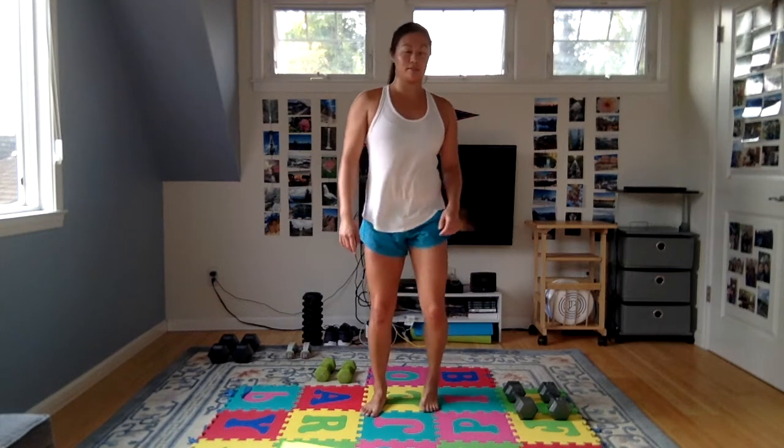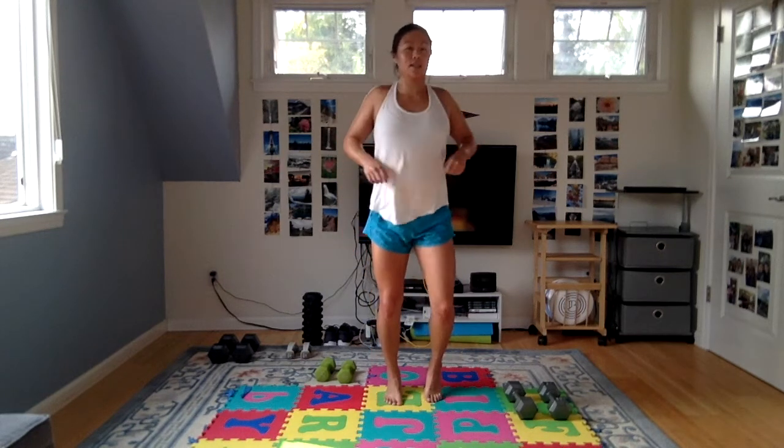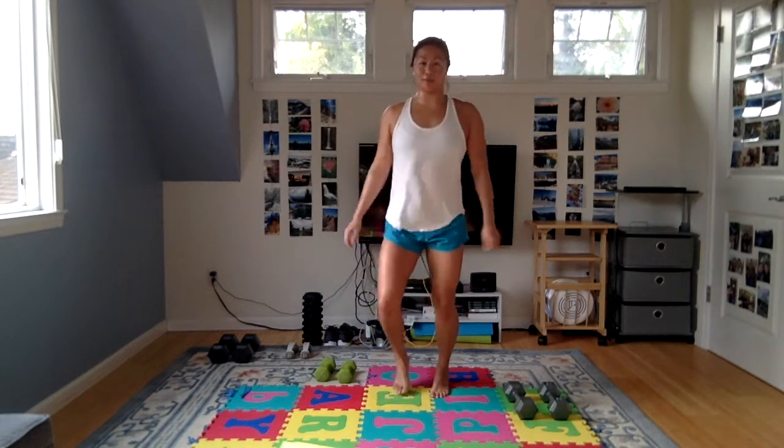That was it for the strength portion. We're going to move on to our shoulder burnout round. Go ahead and grab a quick sip of water, do a little bit of active rest, keep the feet moving, keep the arms moving, and we'll be right back.